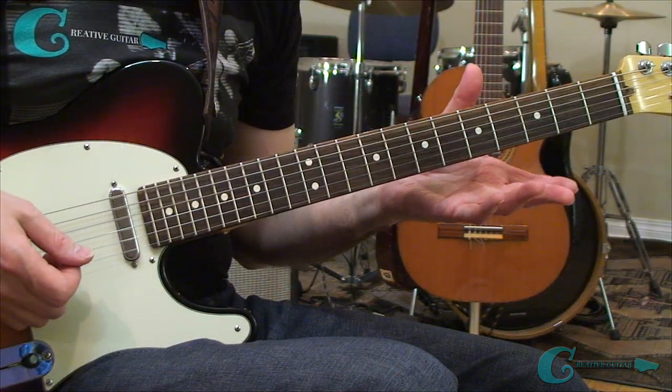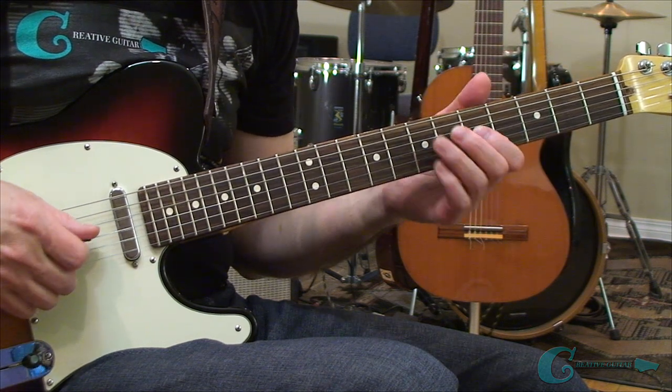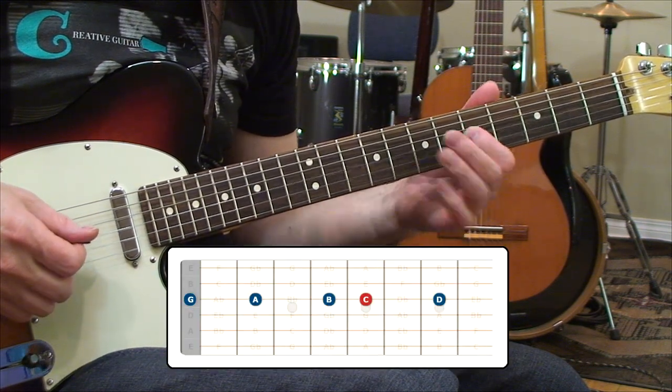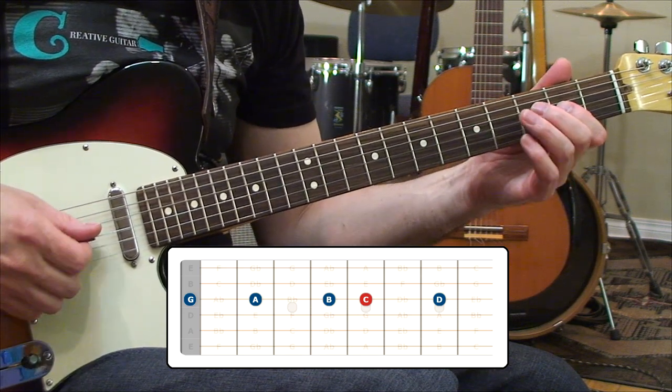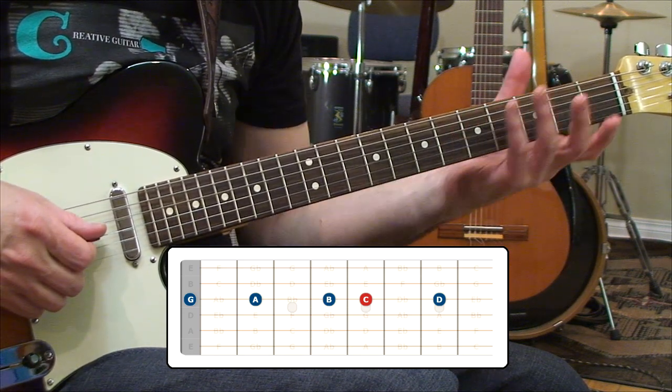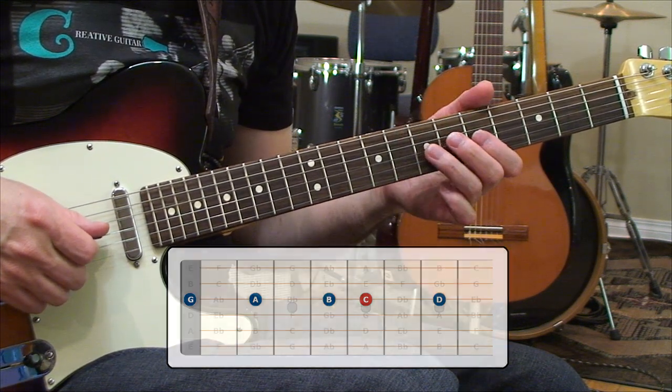Let's do a quick review of the low register portion of the C major scale. The C root is on third string, fifth fret; there's a D ahead of it, and then a B and an A. There's also an open third string G, but we're not really going to utilize that in our exercises. And if you recall, we already did F.